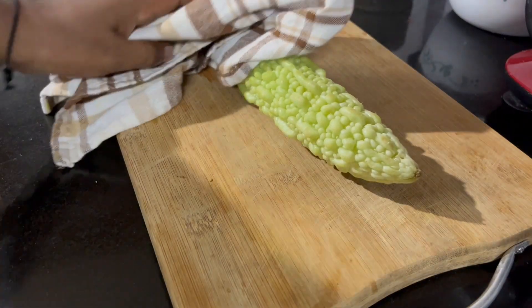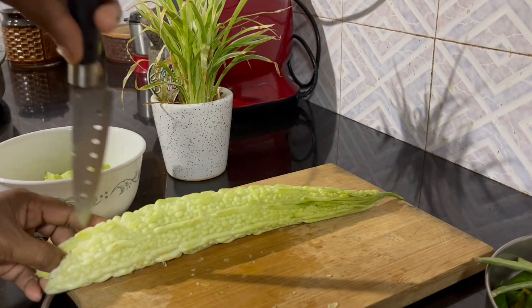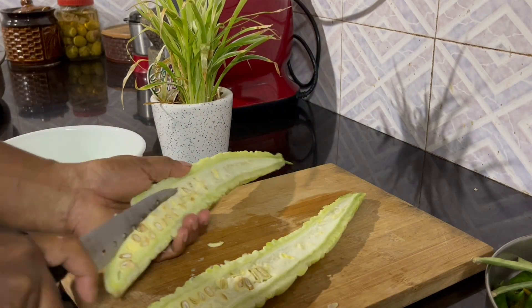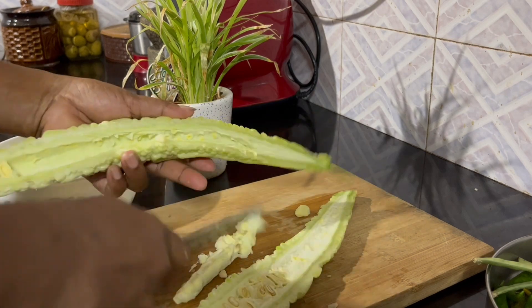It's a very tasty Ratchar. We will be able to make it very tasty. This is a very tasty dish.